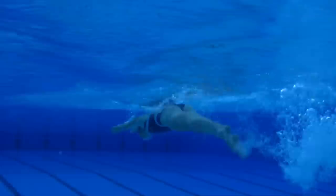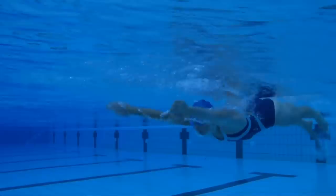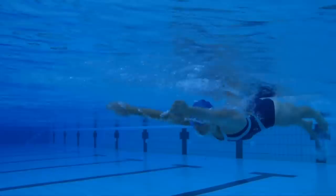Legs and feet. The kick should be strong but gentle, as kicking too hard will interrupt the flowing action of the arms. Legs should be close together but not touching. You need to be able to turn your feet in slightly. Kick down with the legs as the hands enter the water and down again when they leave the water. A kick should end with straight legs.